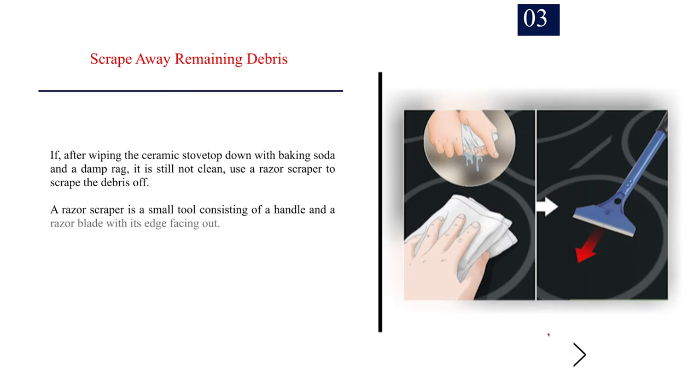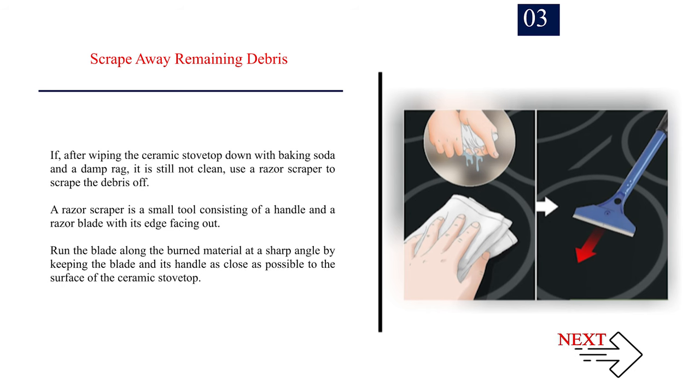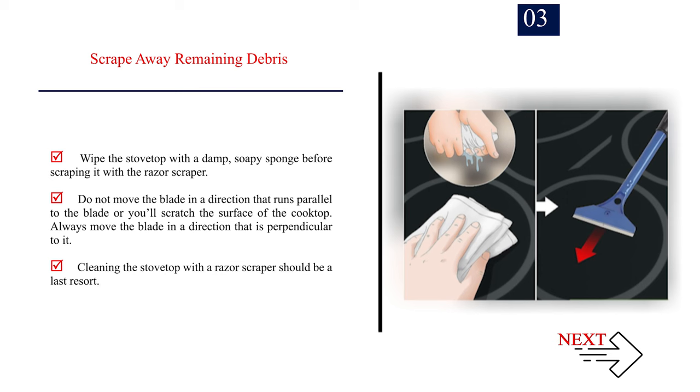Number 3 — Scrape away remaining debris. If, after wiping the ceramic stovetop with baking soda and a damp rag, it is still not clean, use a razor scraper to scrape the debris off. A razor scraper is a small tool consisting of a handle and a razor blade with its edge facing out. Run the blade along the burned material at a sharp angle, keeping the blade and handle as close as possible to the surface. Wipe the stovetop with a damp, soapy sponge before scraping. Do not move the blade parallel to the blade or you'll scratch the cooktop — always move it perpendicularly. Razor scraper cleaning should be a last resort.